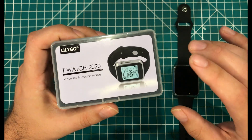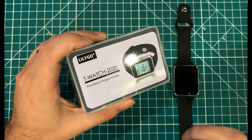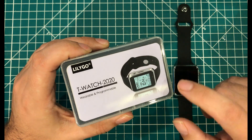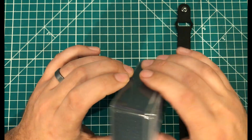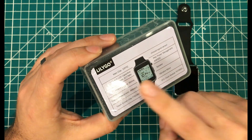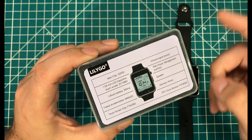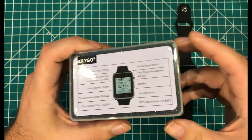Hey everybody, I hope you're having a fantastic day. Banggood was kind enough to send me this T-Watch 2020 by Lilligo, and it is an ESP32 programmable touchscreen watch. It has an ESP32, 1.54-inch screen, lithium battery, accelerometer, touchscreen, infrared speaker, vibration motor, and all that kind of stuff.